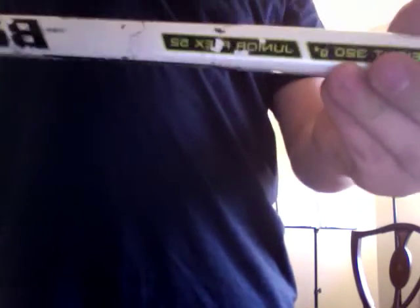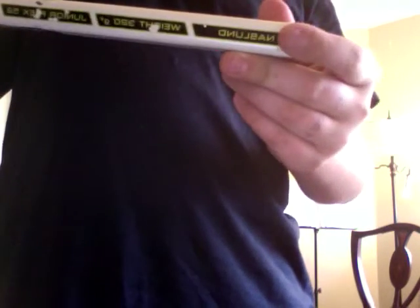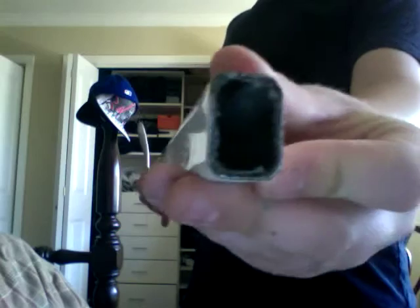Here's the Vapor 40 Lite again — Junior 52 Flex. It's 320 grams, so a really light stick. It's a Naslund curve, but I did cut just a little bit off, as you can see. So you may want to get an extension — that's up to you if you like longer or shorter sticks.